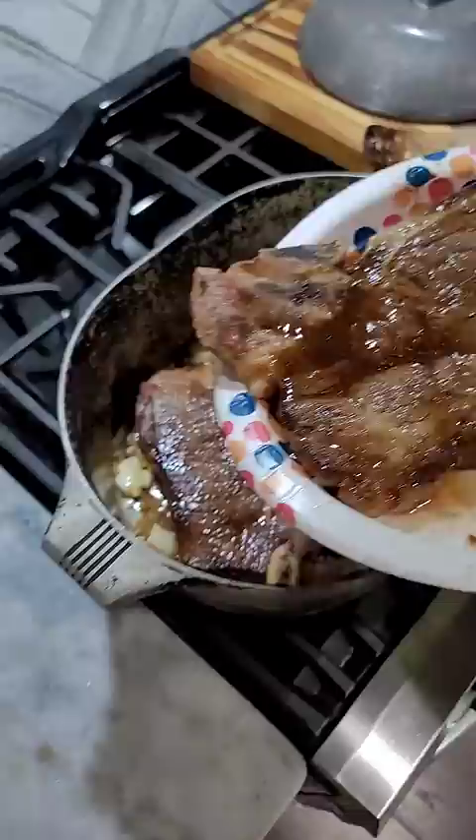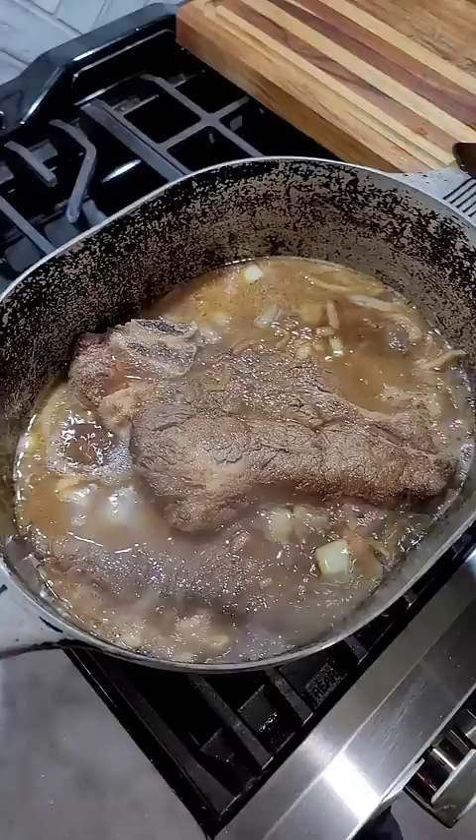Then add your crushed garlic, a little salt, a little cayenne. After you let that garlic cook for a few minutes, you can add those steaks back in, and then you're going to cover all that with beef stock.